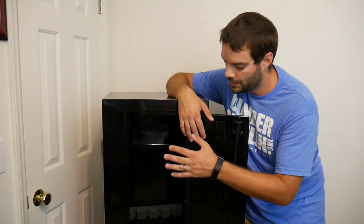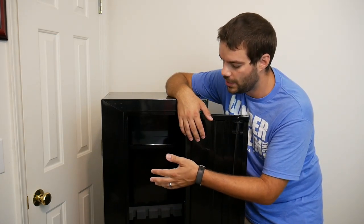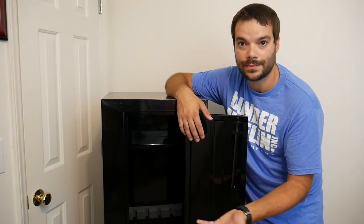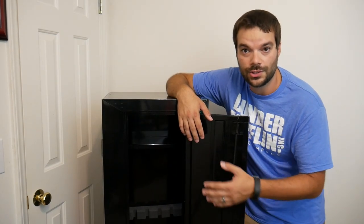So now comes the fun part. You saw what this comes like from the factory — what accessories come with it, how it ships to your door with no damage, which is great. The foam does kind of suck, but I did find some solutions to all that. I even went ahead and threw a little LED light in here for now to show you, and I fixed that issue as well.